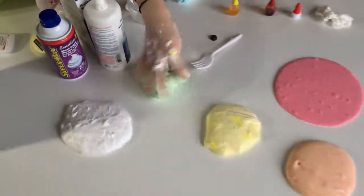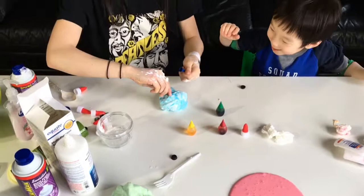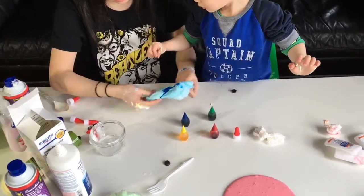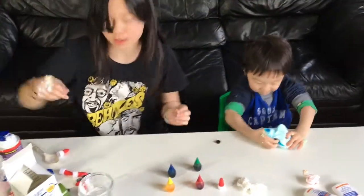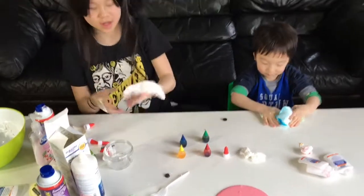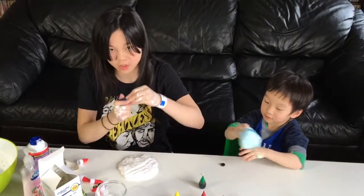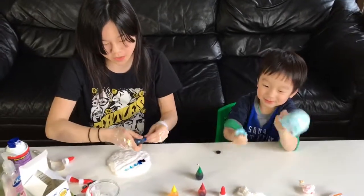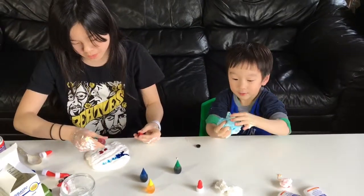We've got the green one right here. And now can you do me a favor and mix the blue one? We've got purple coming up — the last one. So to make purple, I'm going to add two drops of blue and three drops of red.